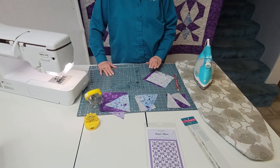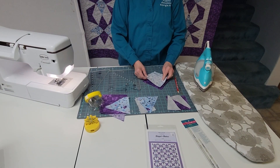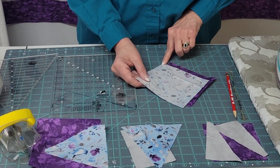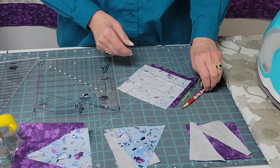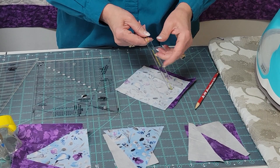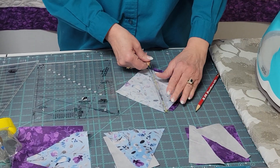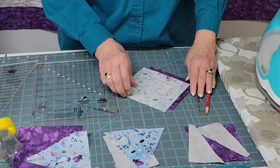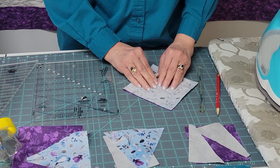To start, we're going to do the half square triangle. With that, you can either draw a pencil line down the center and sew a quarter inch on either side, or you can use Fons and Porter's little ruler. They generally have two, and what you're doing there is drawing your pencil line — but that is your stitch line when you're making your hourglass.